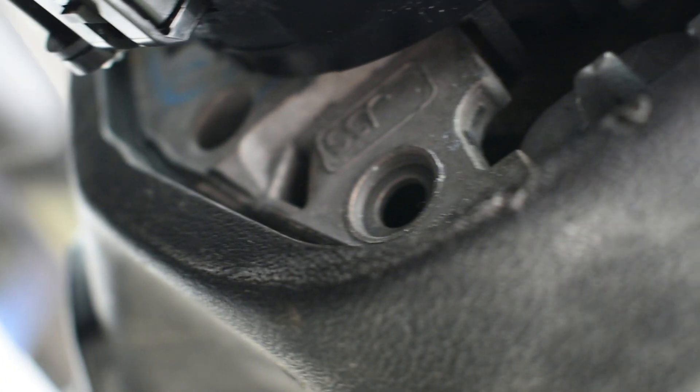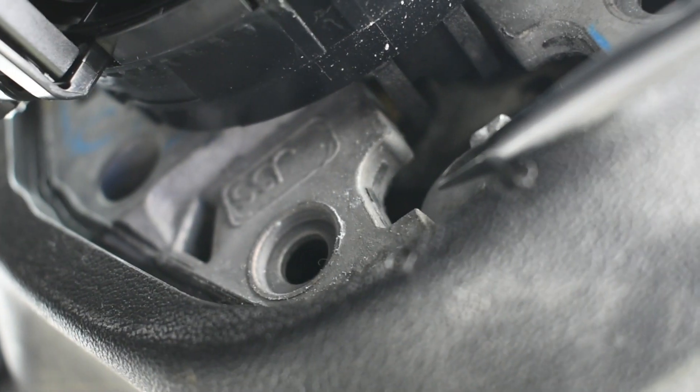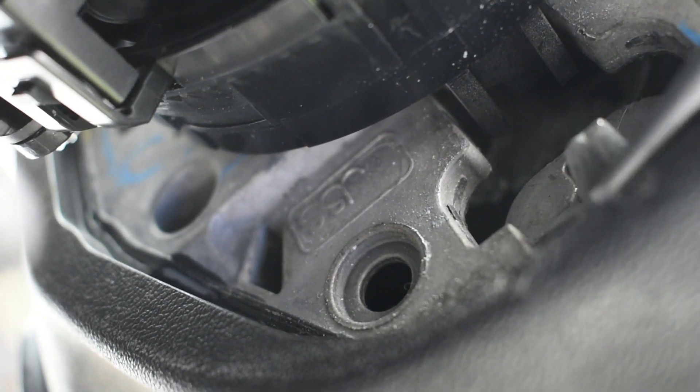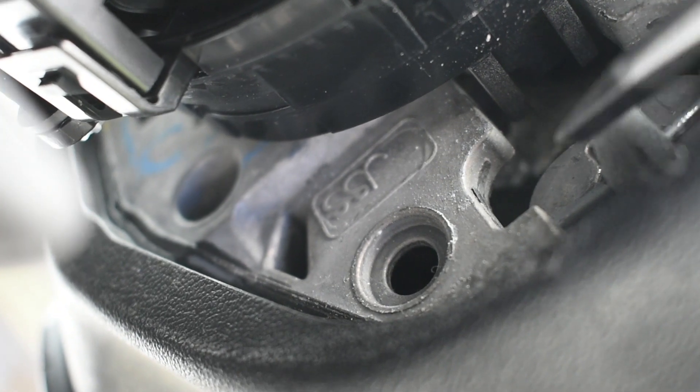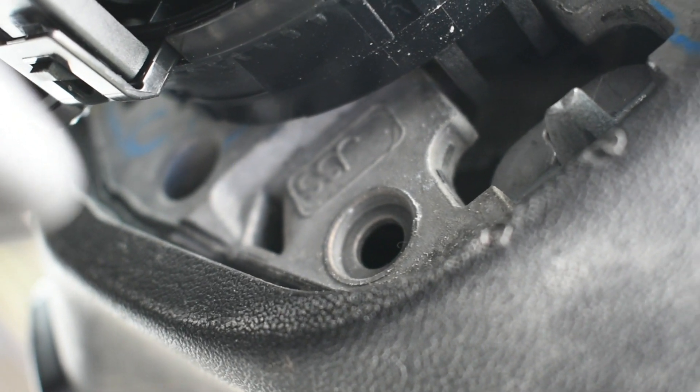Use a flat screwdriver and come up under the wheel — we're trying to find that pin right there. You see this clip right here? We need to pump it up and this pin is going to come off, removing and setting free the airbag. I'm gonna do it and then I'll get back to you.